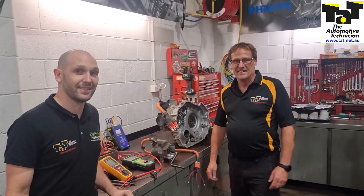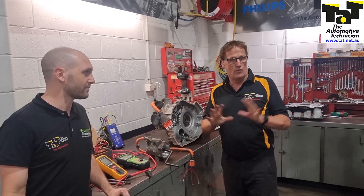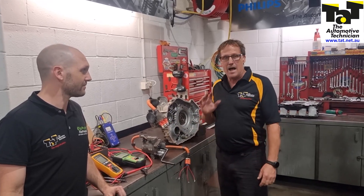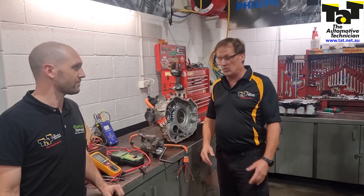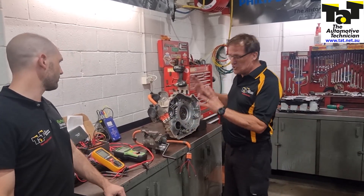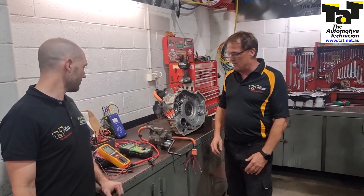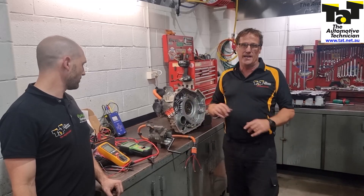Hi guys, it's Geoff. Brendan here. We're just explaining the EV and hybrid training which we're launching this year right around Australia. The dates are already out up until mid to late beginning of June, and that's our EV and hybrid testing day. Brendan and I both went to the States and did a great six days training at Craig Van Blattenburg's workshop, and we're bringing that here to Australia.